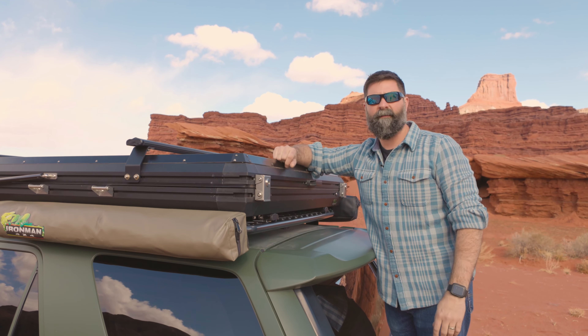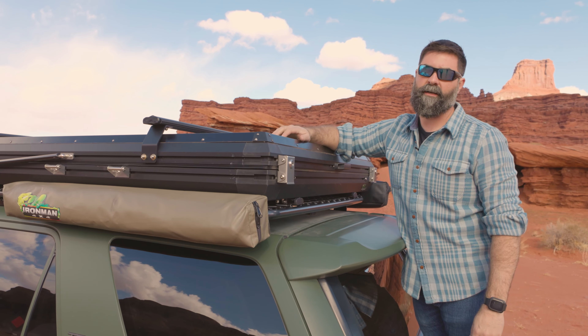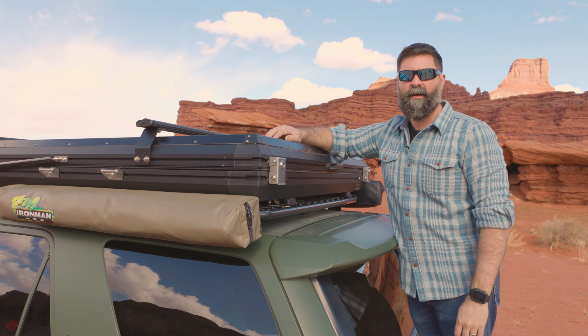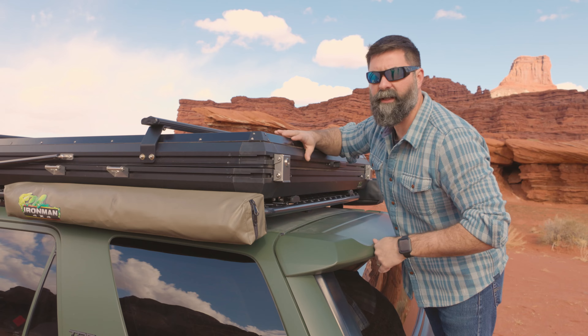That is the Ironman 4x4 Swift 1400 setup and also takedown. I wish we had more time, but I got to go, man — I'm in Moab. Ironman4x4america.com, check it out. Go buy one. Bye.